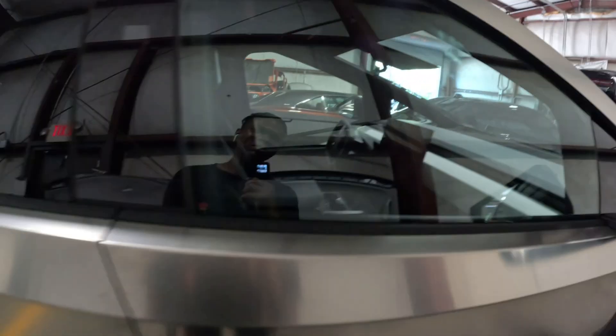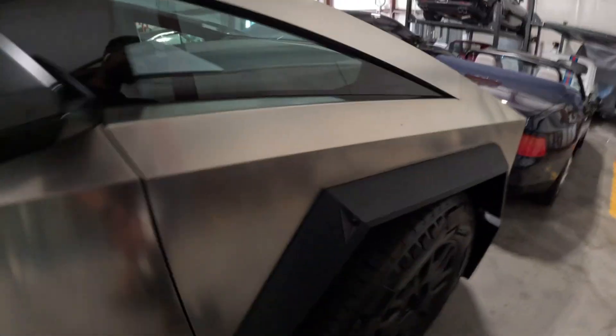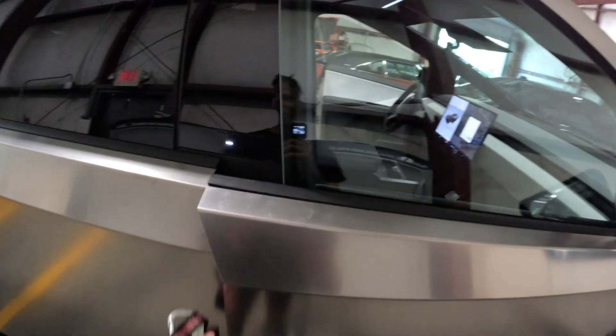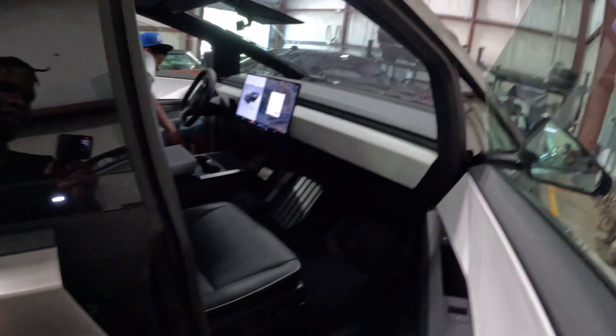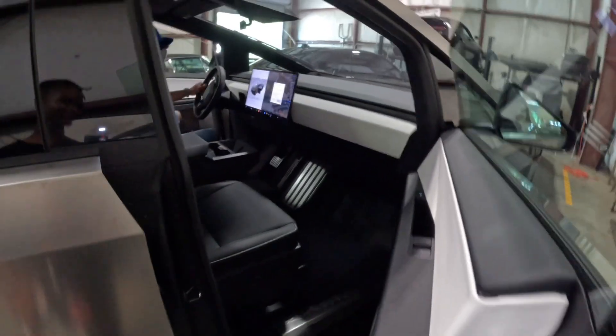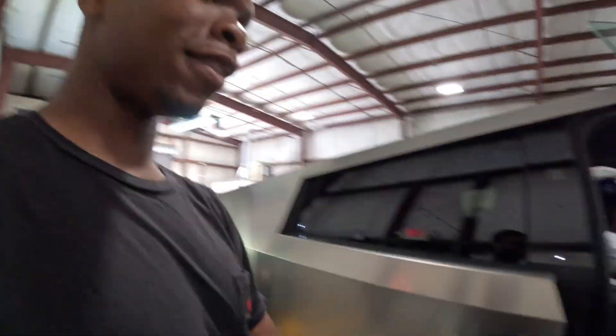Tell me what y'all think man — it's crazy. Just pressing a button to open the doors too. That's hard. Doors all open man, that's crazy. All the doors like that, which is insane.